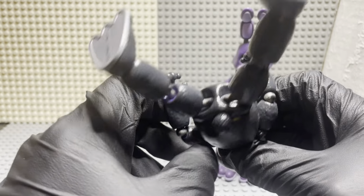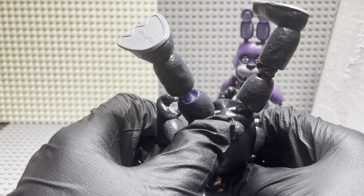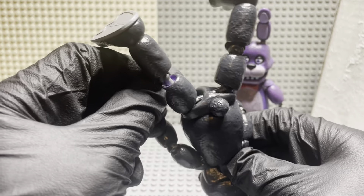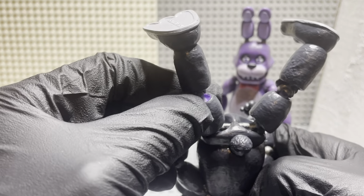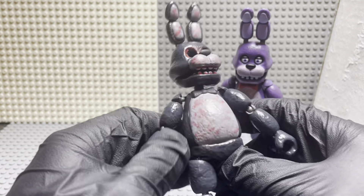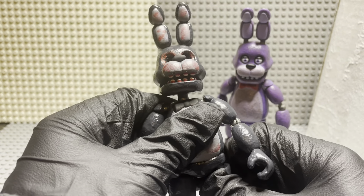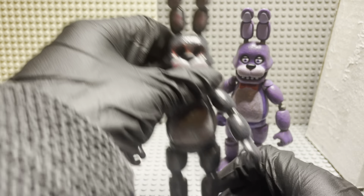It's fully painted. As you guys can see right there, there's purple — I have to repaint that a little bit just to cover that up because I don't like that. This side is fully painted but this side has a bit of purple showing. But other than that this figure is complete. I will be covering up that little bit of purple.